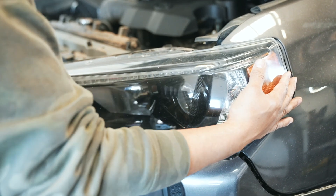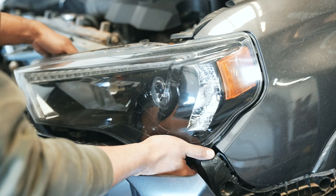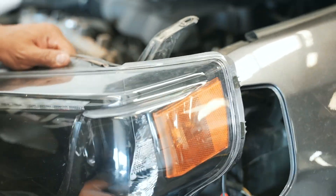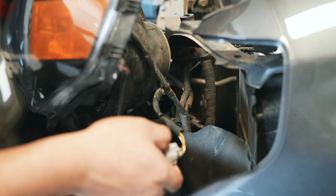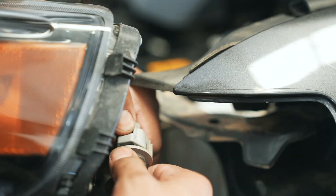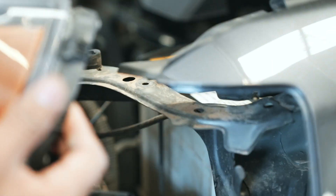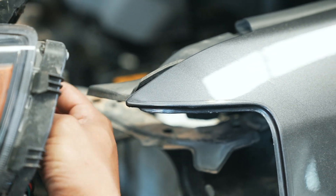Now all the screws holding the headlights on should be off. Reach right here to this bracket on the corner and pop it away from the clear piece where the screw goes into. Now we should be able to wiggle the headlight loose, and then go ahead and disconnect all the bulbs that are attached to it. Be real careful with this corner here because it is sharp — this is the area where it would normally scratch your headlight when you're putting it back on, so be mindful of that when reinstalling.